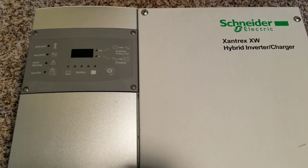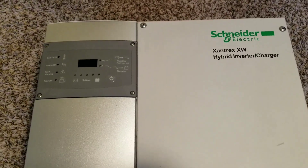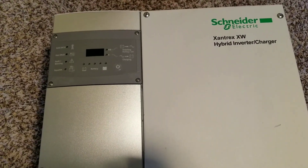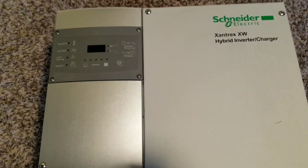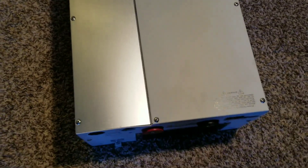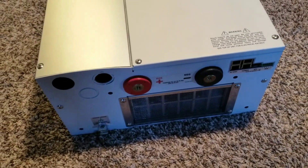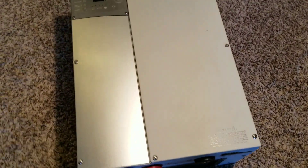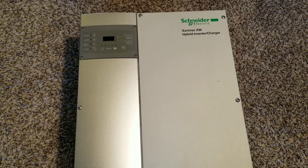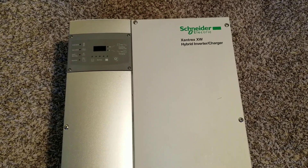I checked the specs but seeing it in real life is something else — I've never seen one before. This is a beast, it's just a beast. So let's take a look inside the Xantrex XW 6048 hybrid inverter charger. Stay tuned.